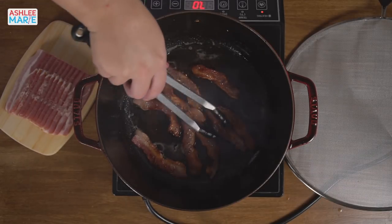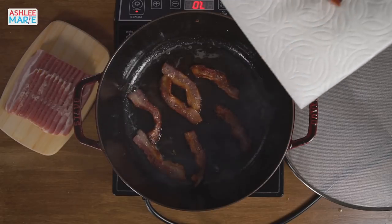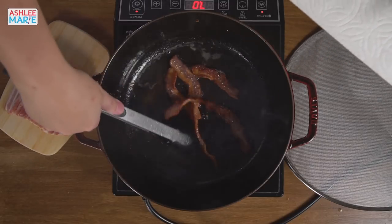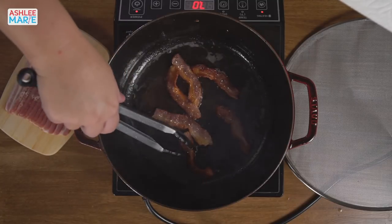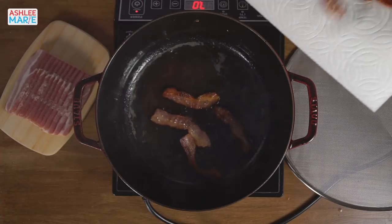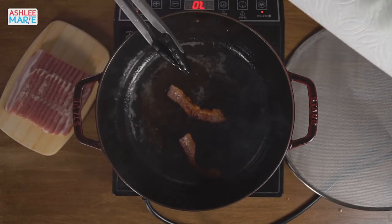My dad is the perfect bacon cook — he goes low and slow and it's seriously amazing. I don't necessarily have a lot of patience or time because as soon as I'm done with this video I'm racing to the airport. I'm taking my son on a trip for his 13th birthday — we're going to London to do all the Harry Potter stuff because we're huge Harry Potter fans.